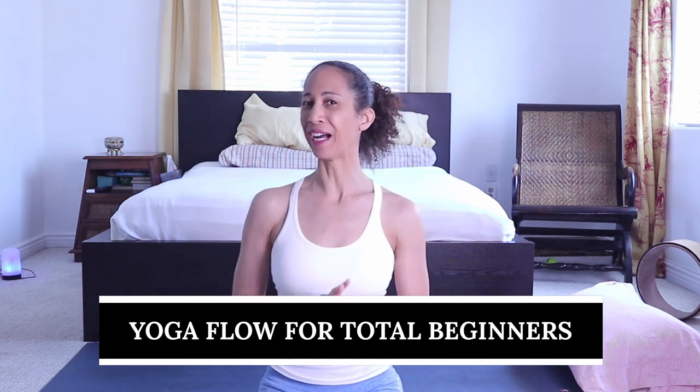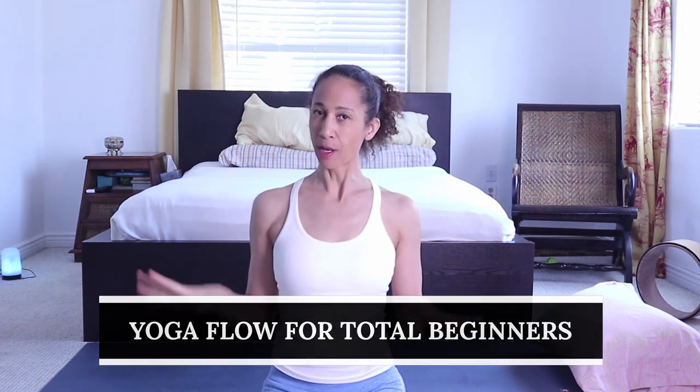This is a tutorial for total beginners in yoga — it means you've never done yoga before, or maybe you've done a little bit but want to make sure you're doing your postures safely and correctly, or maybe you are a yoga instructor looking for tutorials on how to teach the basic poses.